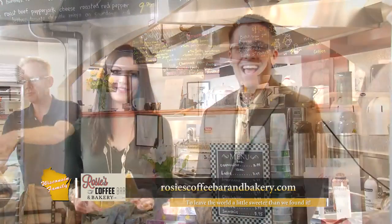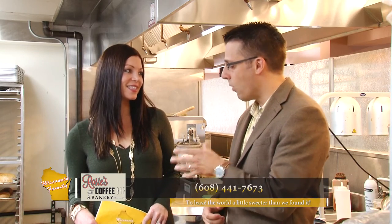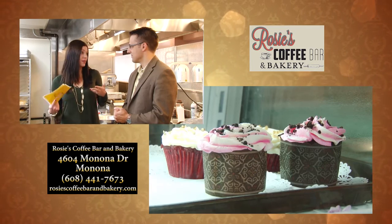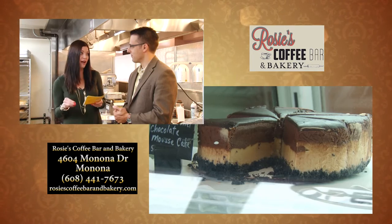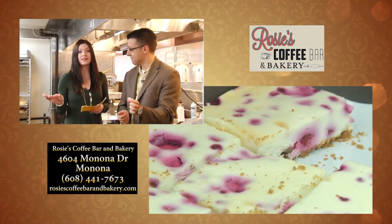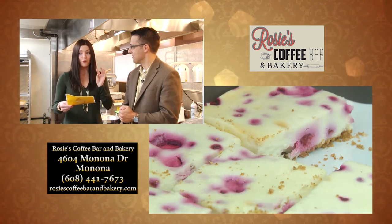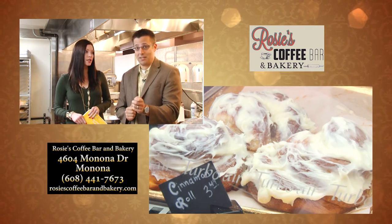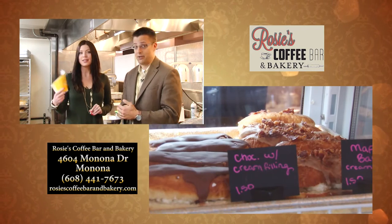And we are back in the bakery section of Rosie's Coffee Bar and Bakery. This is where the magic happens — back here in the kitchen. The smell just gets better and better as you walk back here. Their bakery is outstanding. Donuts are kind of an up-and-coming thing, making a comeback. They have a donut here that is to die for — the maple bacon donut. There's bacon on this donut and it's amazing. And if you want good cinnamon rolls, hands down, these are the best cinnamon rolls in the Madison area, probably in Wisconsin. Not only good quality but a good quantity — they're huge, cinnamon rolls as big as your head.